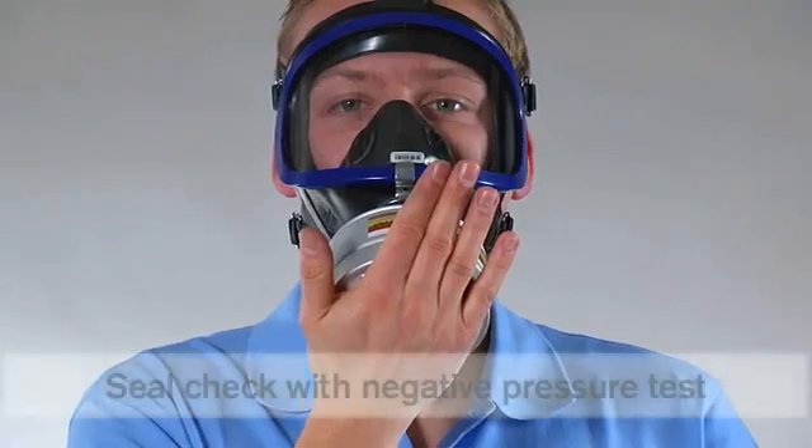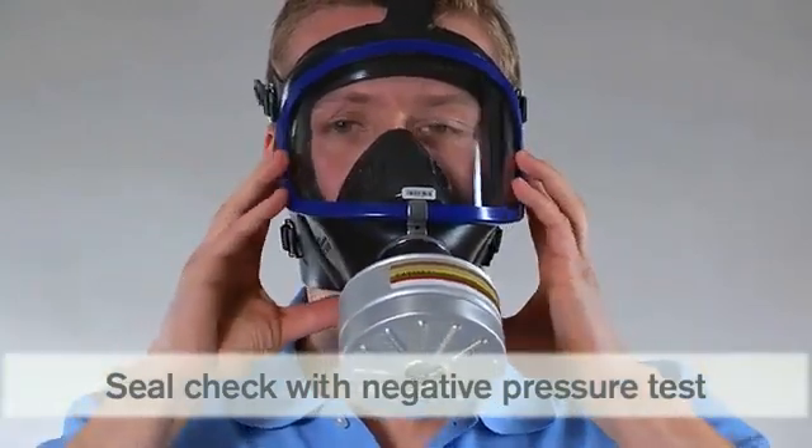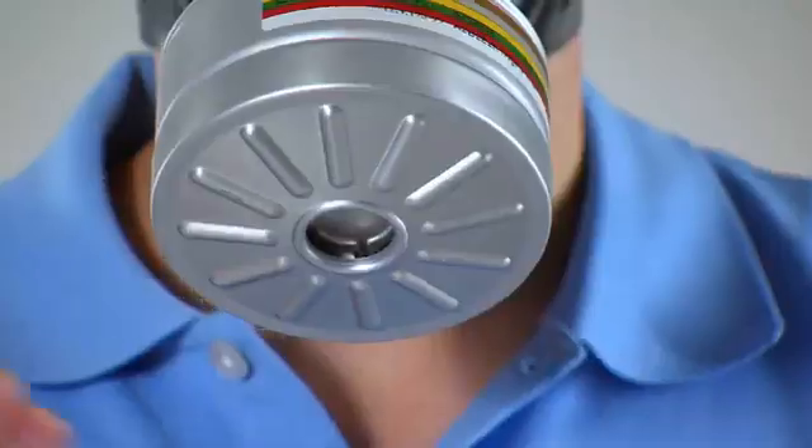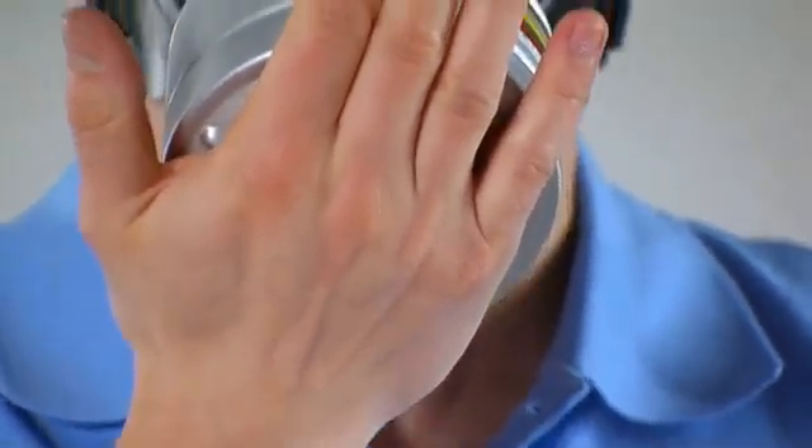For the negative pressure test, seal the filter with your palm and breathe in until a negative pressure is generated. Hold your breath for a moment. A negative pressure should be maintained.